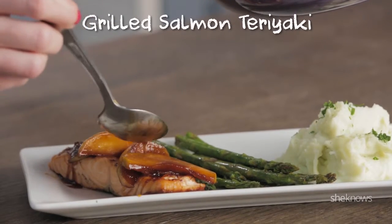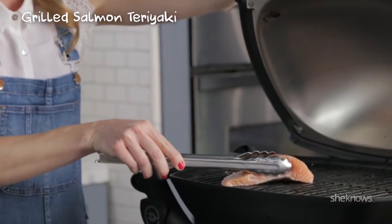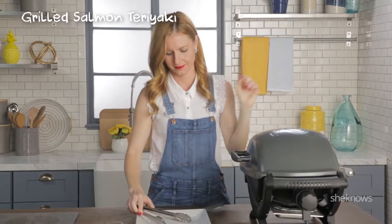Grilled salmon teriyaki. We're just going to place our salmon onto the grill. Make sure you put them at a diagonal because you want to get those beautiful grill marks. Close it up and wait.